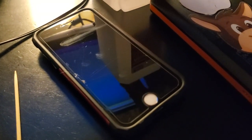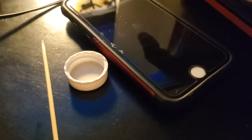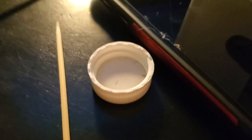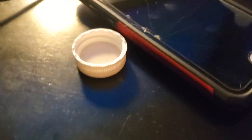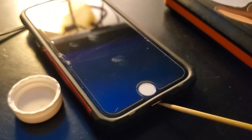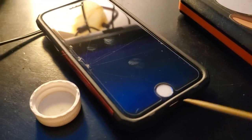Take some isopropyl alcohol — not much. You can put it in the cap, just a little bit in the cap. Just a little dab will do you. Before you even dip the toothpick in, you can put the toothpick up in the port and just get up in there gently — don't go crazy. Put the old toothpick in there and clean that out first.